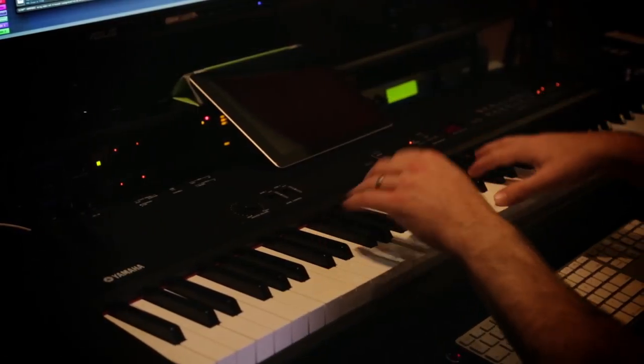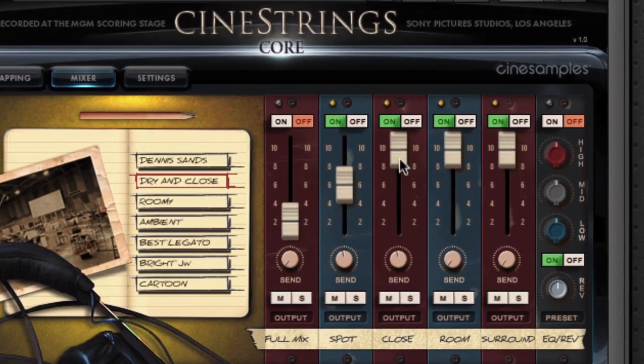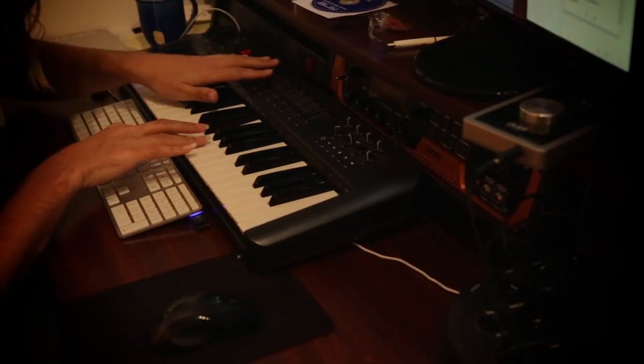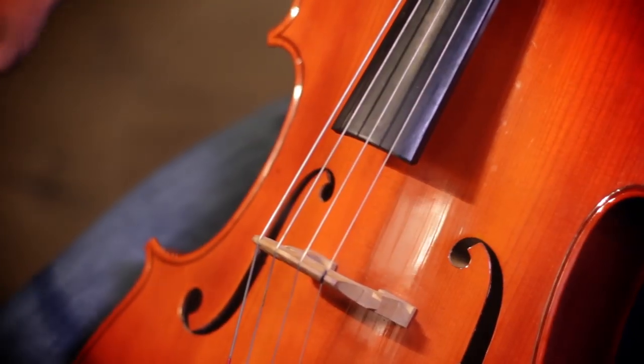The goal with CineStrings' core is to create a foundational string library that allows you to do about 80% of what the orchestral string section can do. We dialed it in. We need a sort of airy pizzicato. We need beefy short strings, but they also need to speak fast. And we needed it to be really familiar sounding.